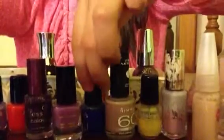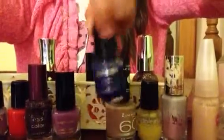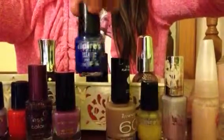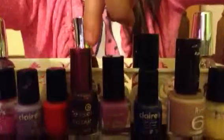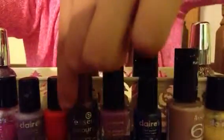And then I have a deep sea blue by Claire's again. Then I have Max Factor — max effect. This is the same as this one over here, just different colors. And they're both by the Sense Color and Go.